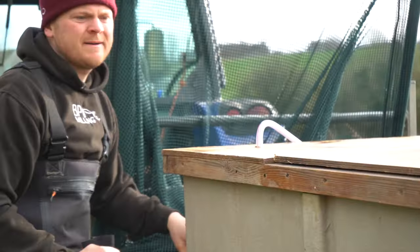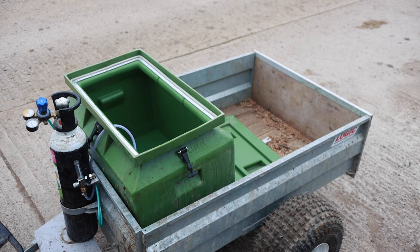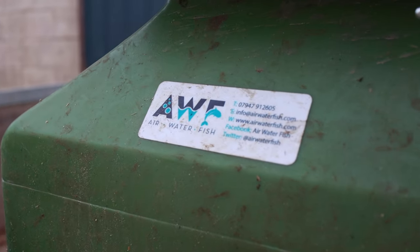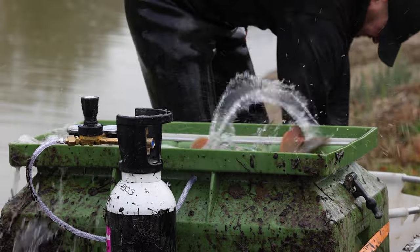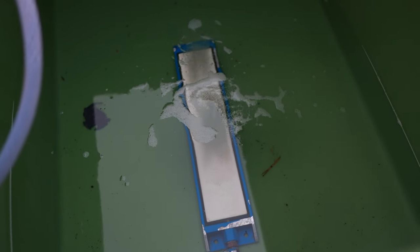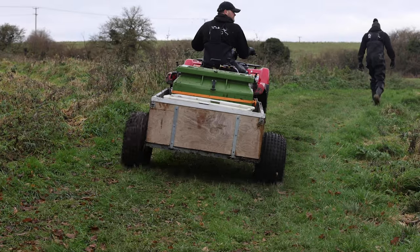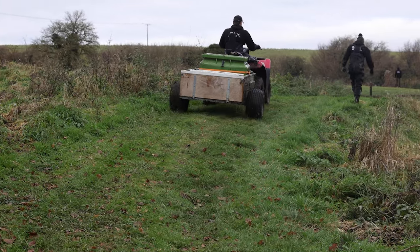This year I invested in a much smaller purpose-built Linn transport tank from Air Water Fish. They're made from heavy-duty plastic and designed to be completely smooth internally for moving fish. They're also shaped to minimize water slopping during transit. This smaller, lighter tank means an oxygen diffuser will efficiently supply the whole tank without any risk of dead spots, and I can drag it behind the quad without churning up the field.